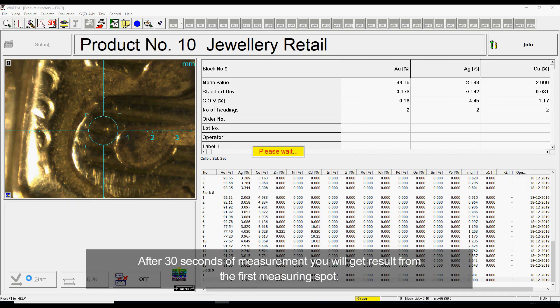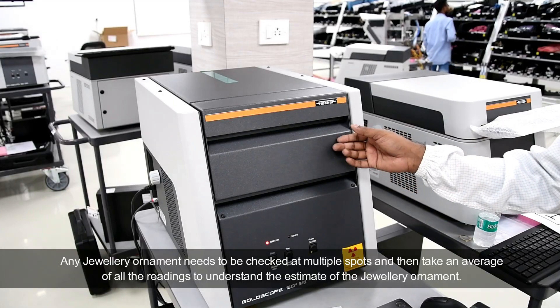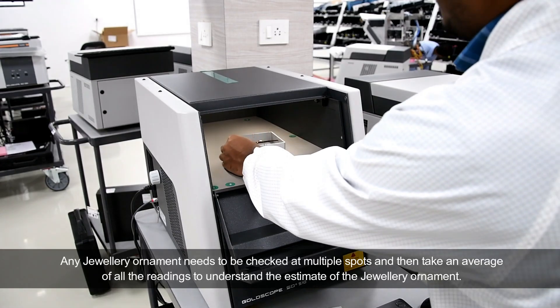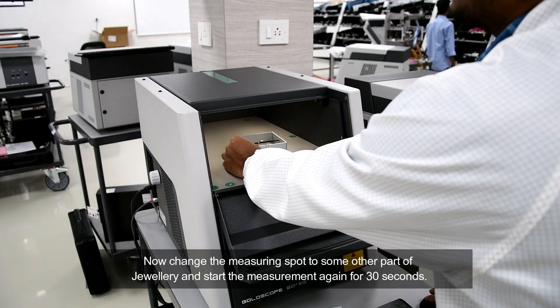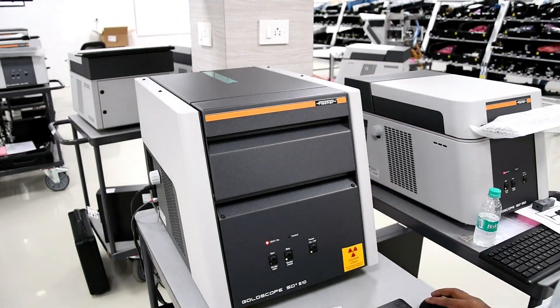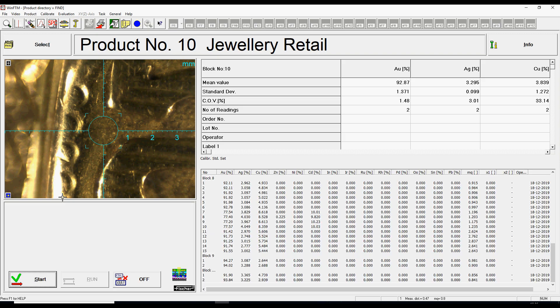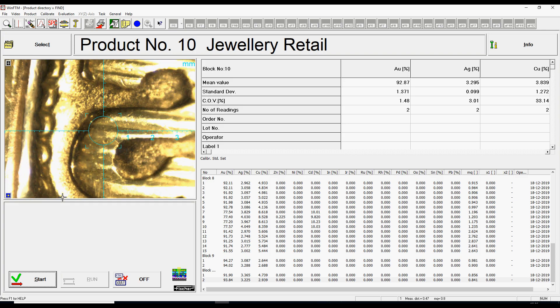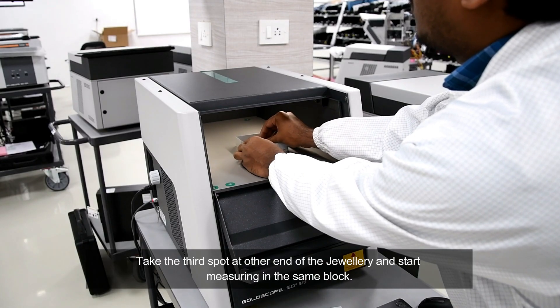After 30 seconds of measurement you will get a result from the first measuring spot. Any jewelry ornament needs to be checked at multiple spots and then take an average of all the readings to understand the estimate of the jewelry ornament. Now change the measuring spot to another part of the jewelry and start the measurement again for 30 seconds. Take the third spot at the other end of the jewelry and start measuring in the same block.